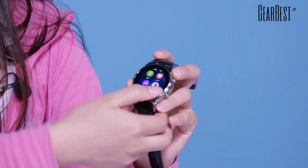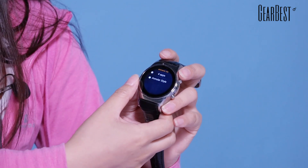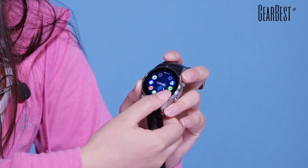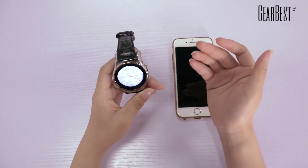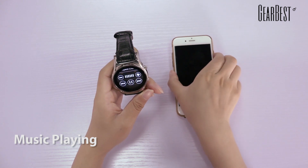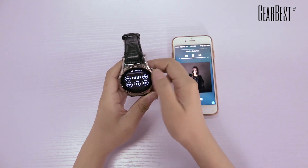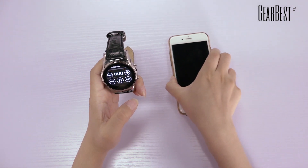You can also choose different styles for your main menu. Just click main menu here — there are four apps and an avenue style. So it is very, very cool. It can also play music on your smartwatch directly, and you can adjust the volume. I think it is very cool.